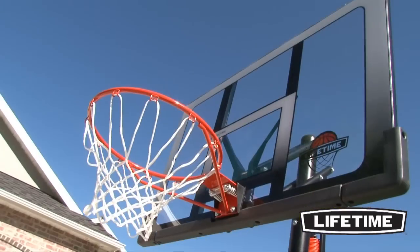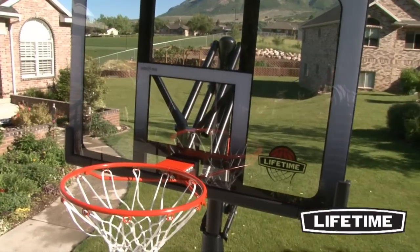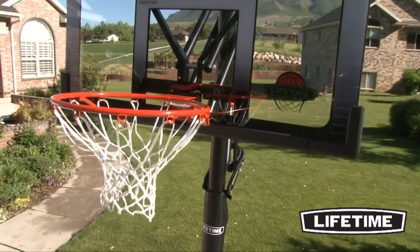With a Lifetime Slam-It Rim, you can show off your dunking skills and enjoy great competition with friends. Featuring double compression springs, our Slam-It Rim is built of 5 1⁄8-inch solid steel with 1⁄2-inch steel braces.